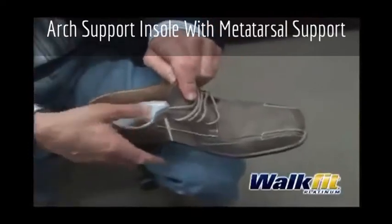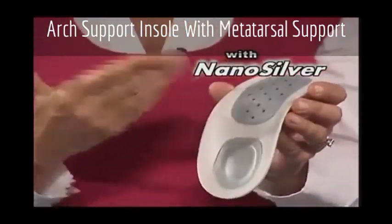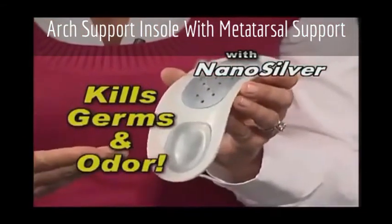But the new WalkFit Platinum does even more. First, it's enhanced with NanoSilver, an antibacterial agent to resist and kill germs and odor.